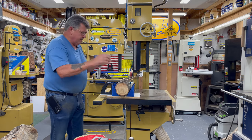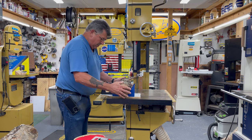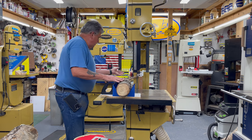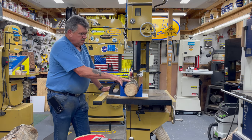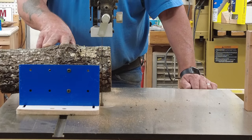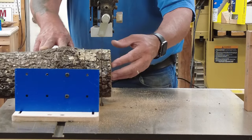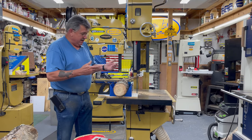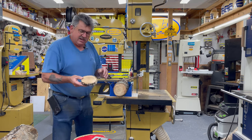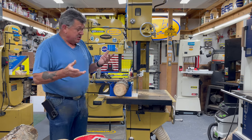Safety first. Notice it doesn't take a whole lot to hold that into place. As long as the log can't touch the base, it can't bounce and roll. So it gives you a nice straight edge on both ends of your log if you're trying to turn.